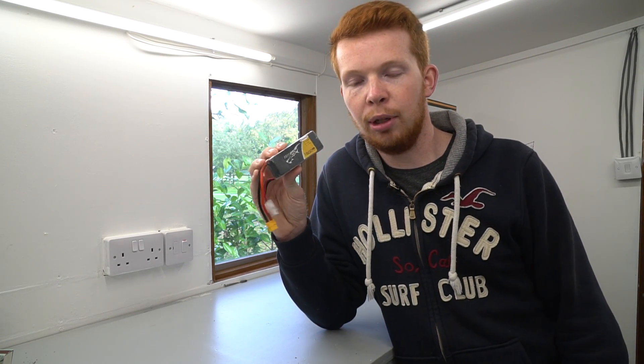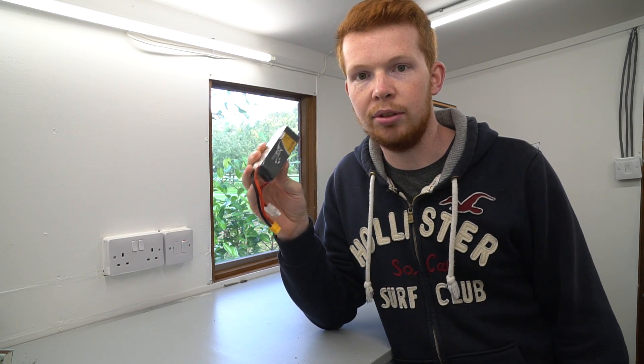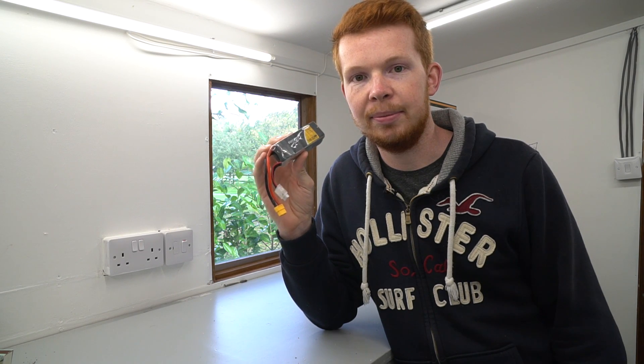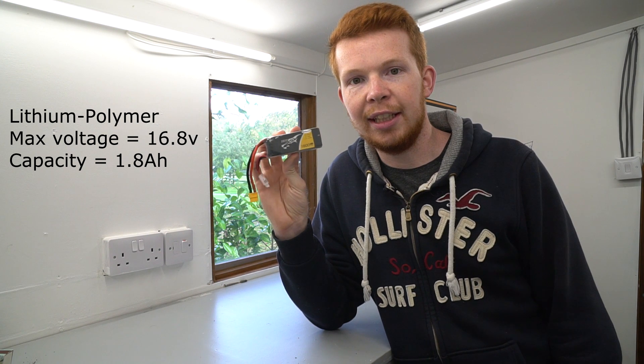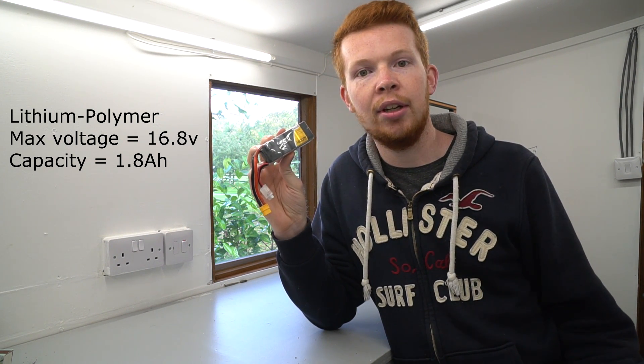This is a top-of-the-range lithium polymer battery, commonly used in model aircraft and drones due to being very lightweight and having high performance. It has a maximum voltage of 16.8 volts and a capacity of 1.8 amp hours, which essentially means it can deliver 1.8 amps for one hour.